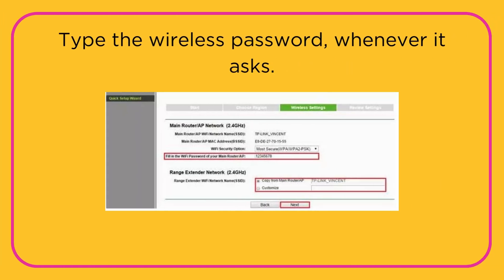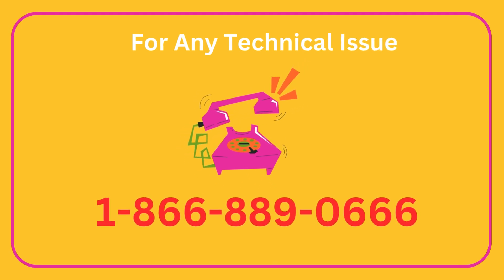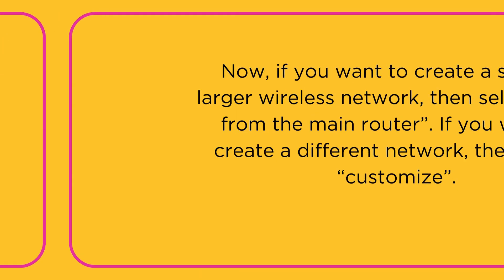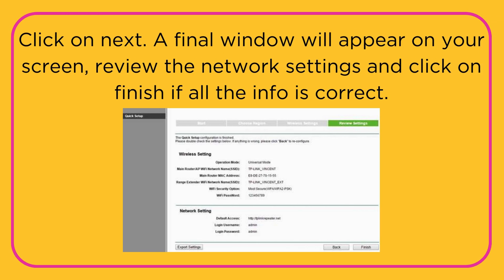Type the wireless password whenever it asks. Now, if you want to create a single and larger wireless network, then select Copy from the main router. If you want to create a different network, then select Customize. Click on Next.